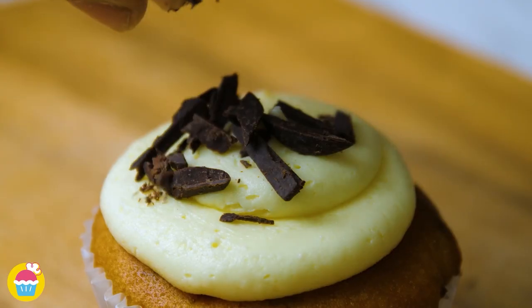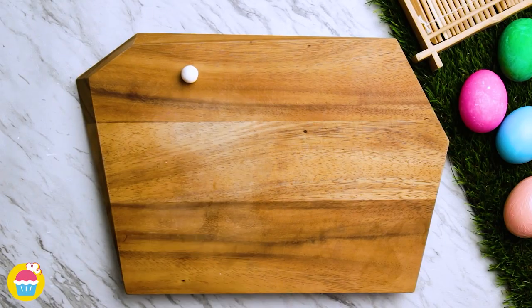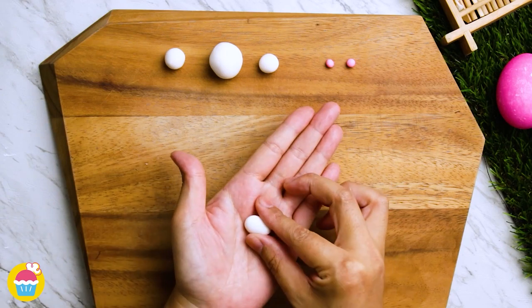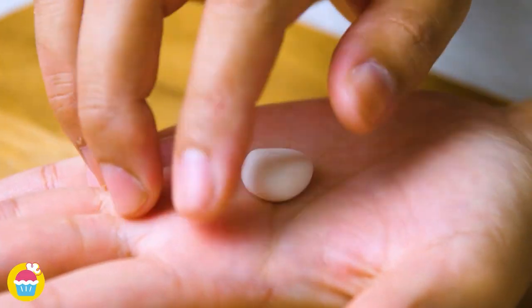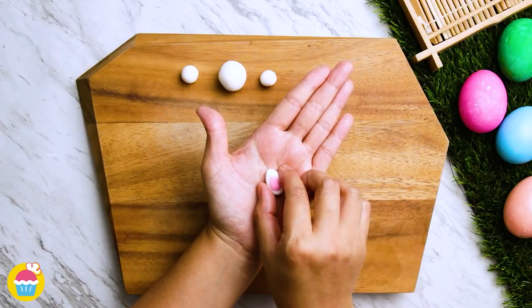Nyan Nyan brings you creative cupcake decoration ideas — perfect animal cupcakes for Easter. All you need is some fondant icing to start with. We're just going to roll that into a kind of teardrop pebble shape, leaving it a little bit thick. Adding a small pink piece in the middle, slightly towards one side.